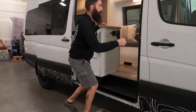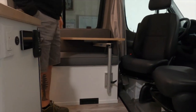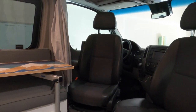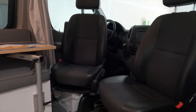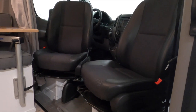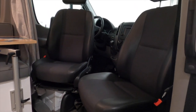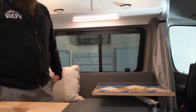Inside, let's start with the cab area. This one came pretty well equipped — it had the heated seats up front. We added dual swivels, the Alpine Mechanism swivels. They are the lowest profile swivels you can get. If we can't get our hands on factory swivels, we'll do the Alpines. They only raise the seat height about half an inch.